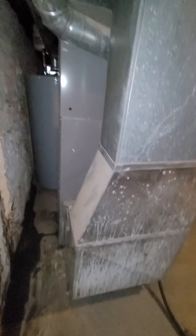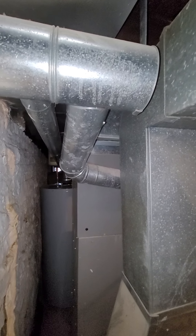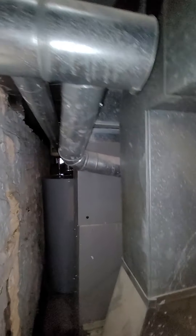Back side — pretty tight. Water heater flue coming around.